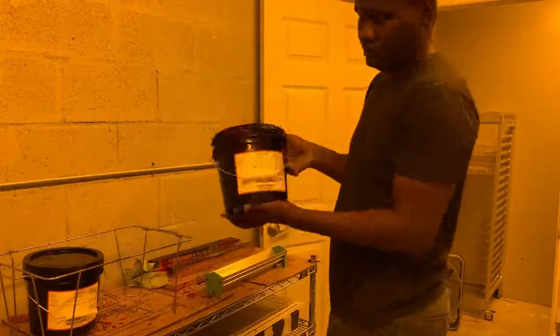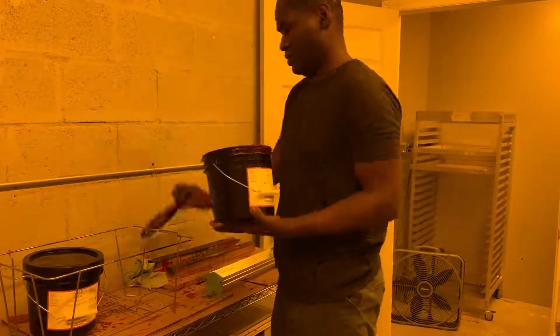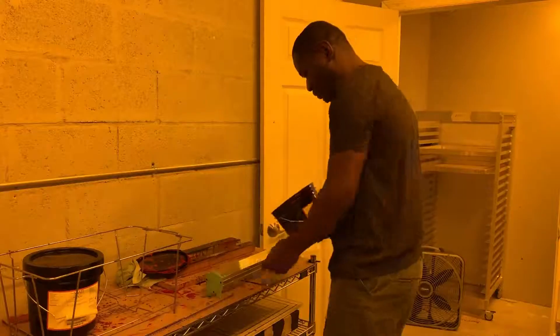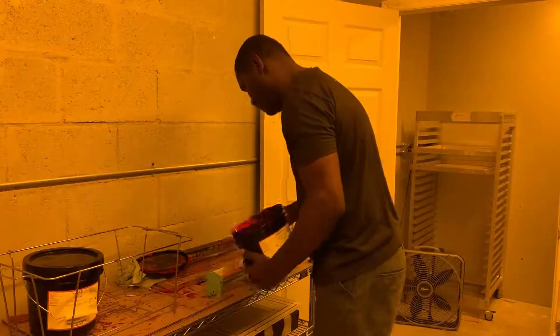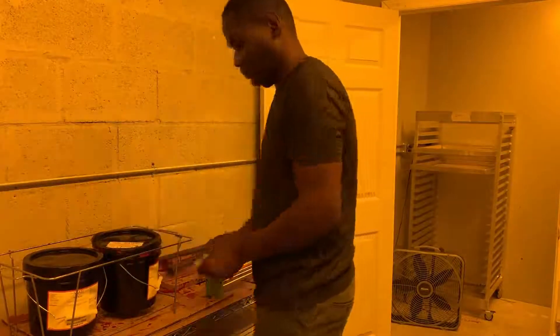Here we'll be talking about coating screens. Right now we are in the dark room. To coat a screen you'll need emulsion and you'll need your scoop coater. What you want to do here is load enough emulsion onto the scoop coater, but you don't want to load too much where it's making a mess.